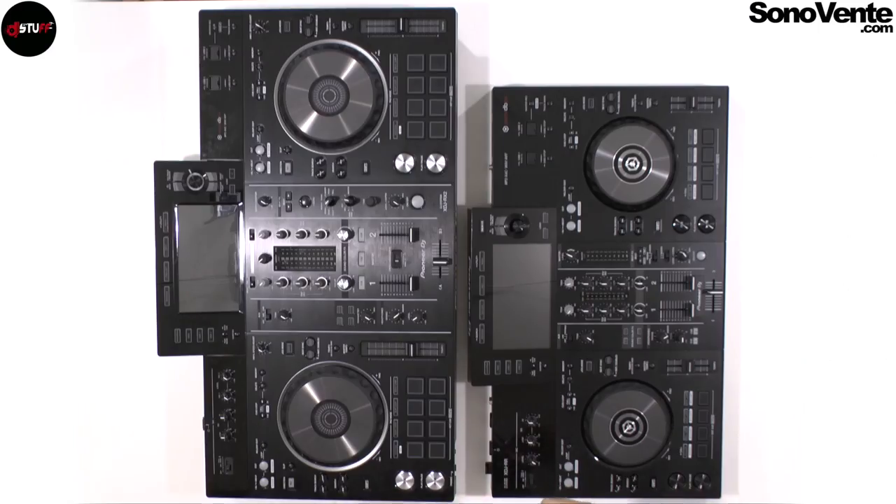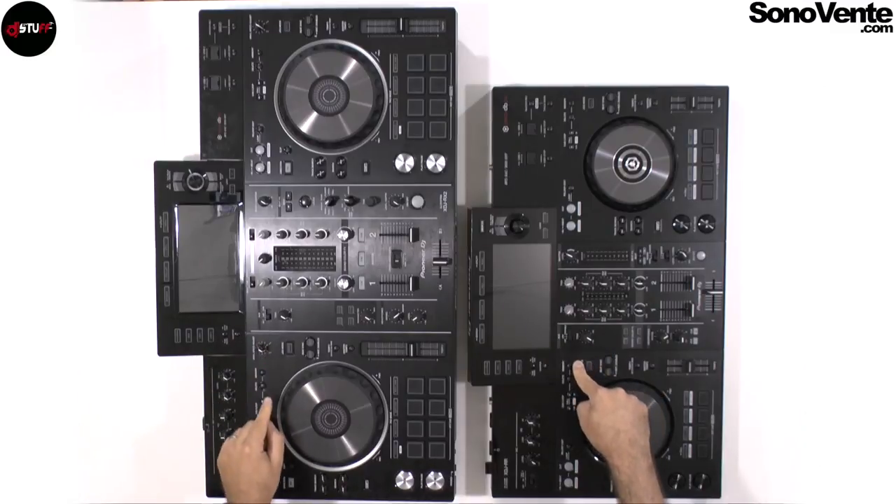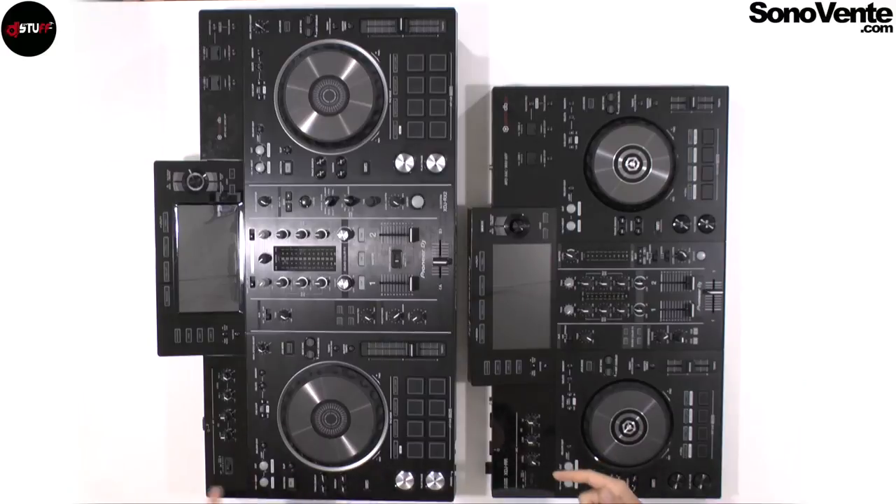First, on the RR you will not have the reverse mode to reverse the music. You will not have the start/brake feature. You will not have the slip mode — where the music continues playing underneath when you apply loops, hot cues, a brake, or a scratch. The music still plays under with slip mode, but you don't have slip mode on the RR.